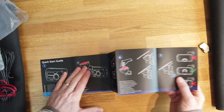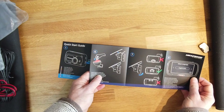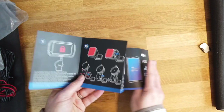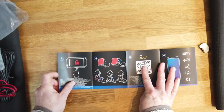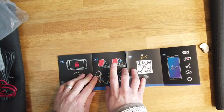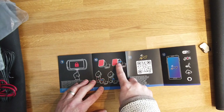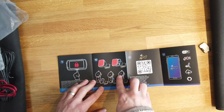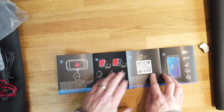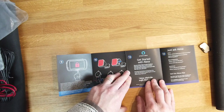Peel it back, stick it to the windscreen, level it vertically, turn it on, select your language. You can protect your videos by pressing that button — that's really the only button you want on a dash cam. There's also a QR code to download the appropriate app for iPhone and Android. This dash cam also works with Alexa, which is interesting — not sure that's particularly useful, especially since we have one in this room.